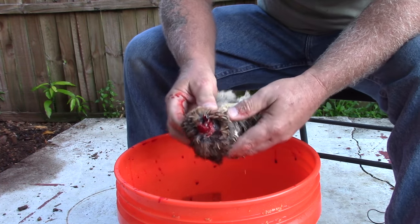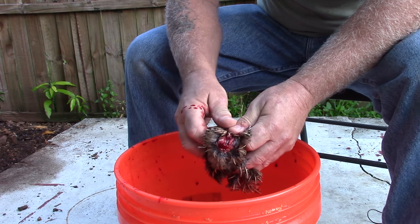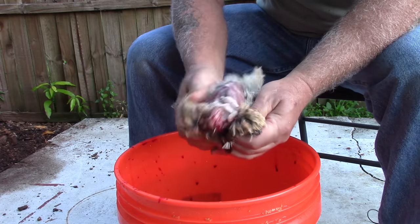Once that's done, I turn the bird around and right at the neck I just grab the skin and kind of split it. It splits very easily and I bring it all the way down to the legs.